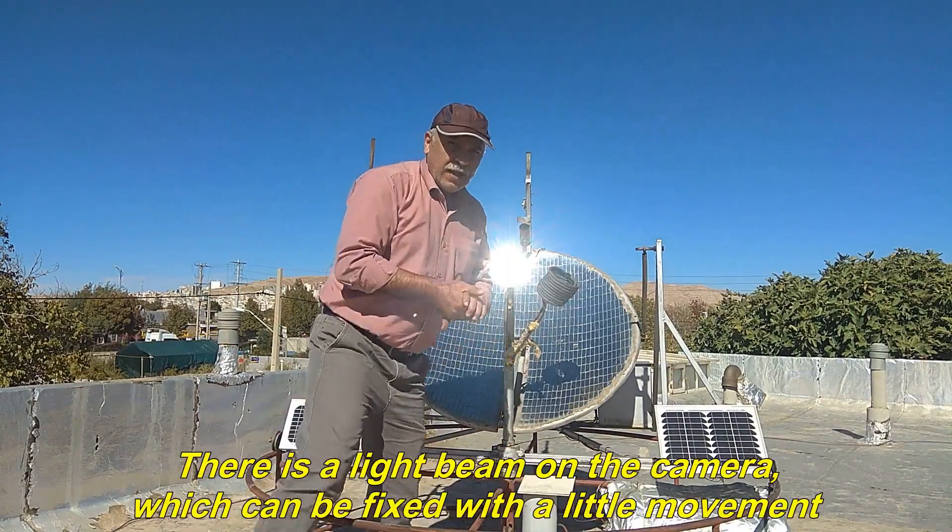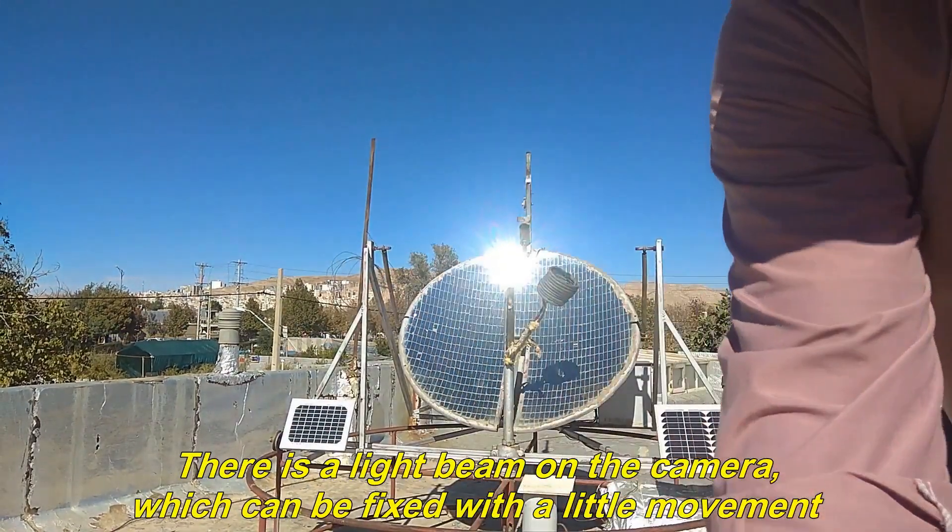Focus is very hot. There is a light beam on the camera, which can be fixed with a little movement.